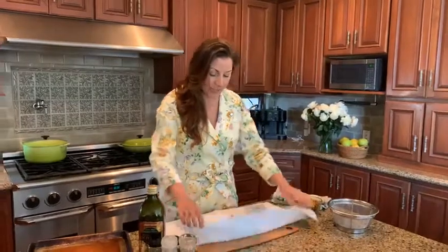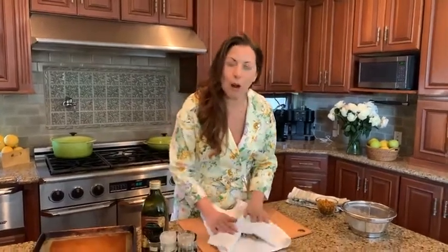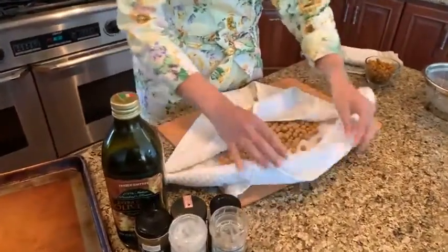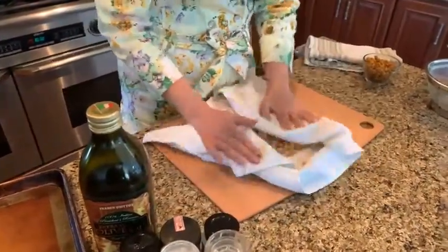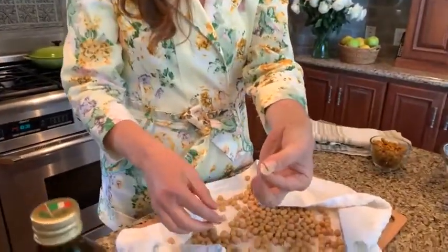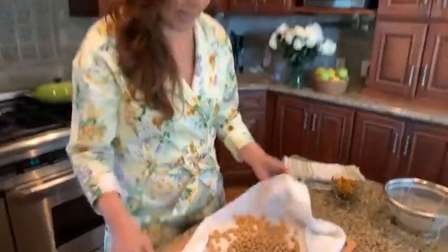I have rinsed and drained these, and I'm going to take a plain clean dish towel and rub over the chickpeas to dry them and get the little skins off. You want to get them as dry as possible and get the skins off so that when you coat them with your herbs and spices, they adhere better. See these little skins coming off? We're drying them at the same time.